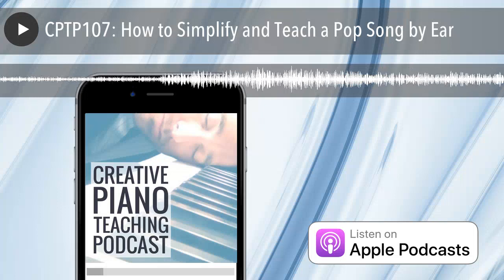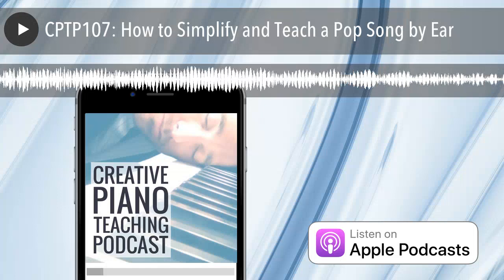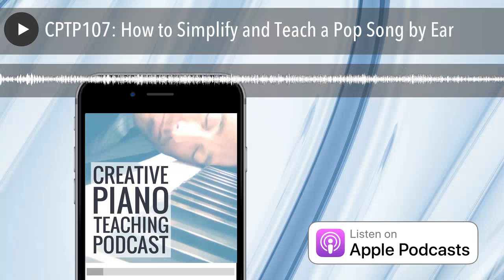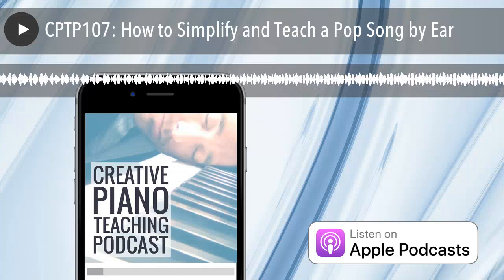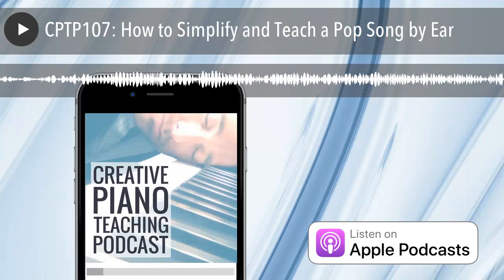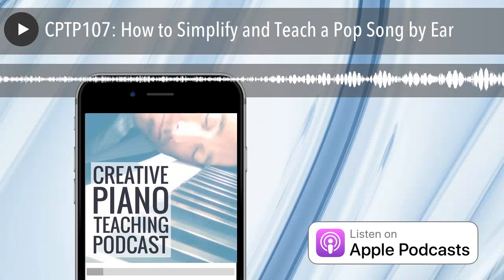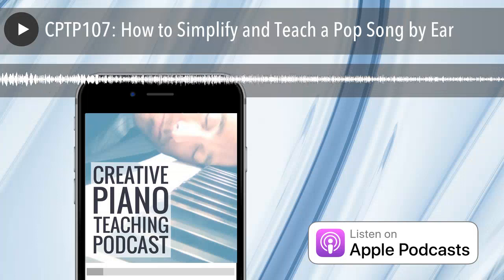This is where you can start connecting theory and technique with what you're doing. This piece is in E minor, so as piano teachers we know there should be an F sharp in it somewhere. A student trying to play what they just sang will firstly go straight for white notes. If they're listening, they'll go 'hang on, something doesn't sound right here.' This is where we can talk about scales and key signatures — because to easily play a pop song from YouTube, you need to know the scale of the key the piece is in. That's going to help you work out where the sharps are.